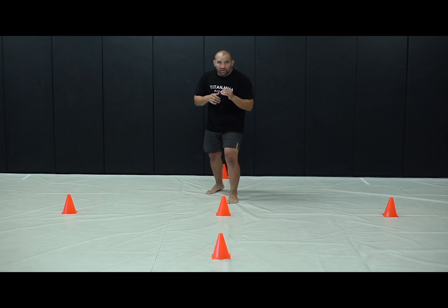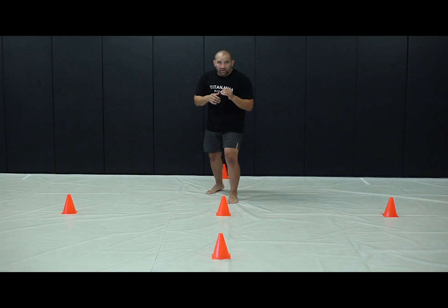Come a lot closer to the center, step with your back foot, adjust your front. Just to give you an idea of how it is in a faster application, it's turning, turning.